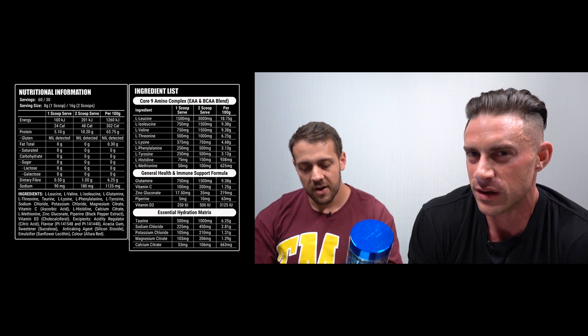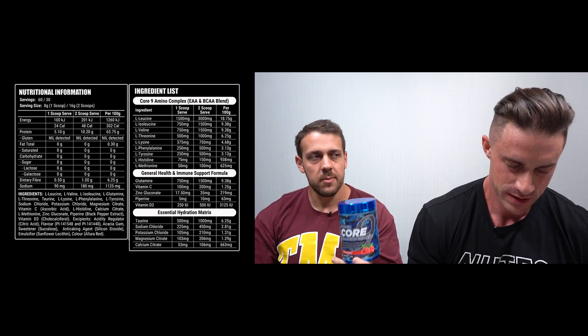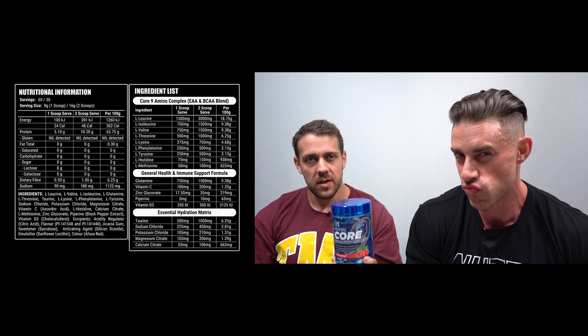We then have L-Threonine at 1 gram, L-Lysine at 750 milligrams, L-Phenylalanine at 500 milligrams, and L-Tyrosine at 500 milligrams. That raises a question — L-Tyrosine is a non-essential amino acid, yet the label says EAA Plus BCAA, not EAA Plus NEAA Plus BCAA. The reformulation is also missing Tryptophan, which is one of the nine essential amino acids.